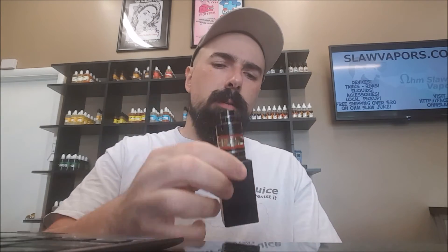This is another episode of Ohm's Law Vapors Reviews, and this episode we're reviewing the Nugget.